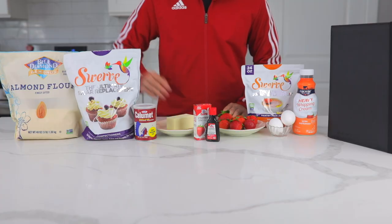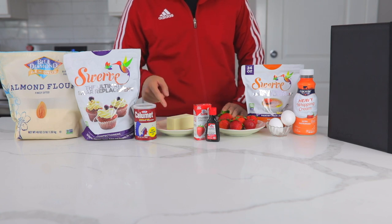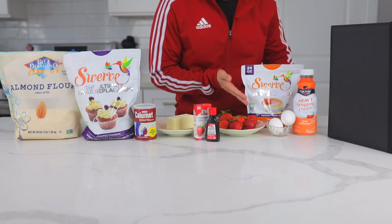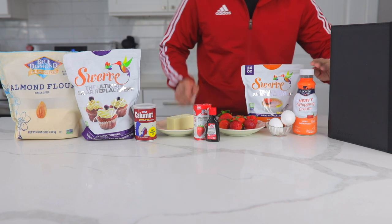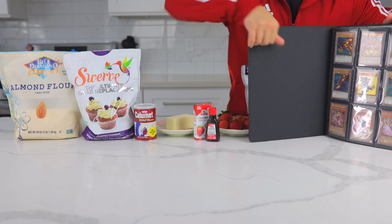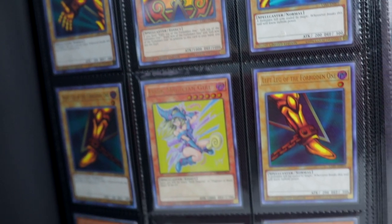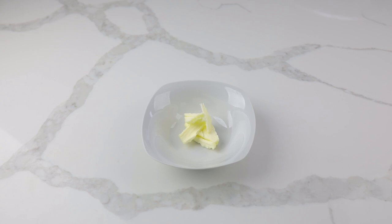The ingredients you'll need are almond flour, Swerve confectioner, baking powder, butter, strawberry extract, real strawberries, Swerve granular sugar, eggs, and heavy whipping cream. But most importantly, check out my new Yu-Gi-Oh cards — there's my homie Exodia and my high school girlfriend, the Dark Magician Girl.